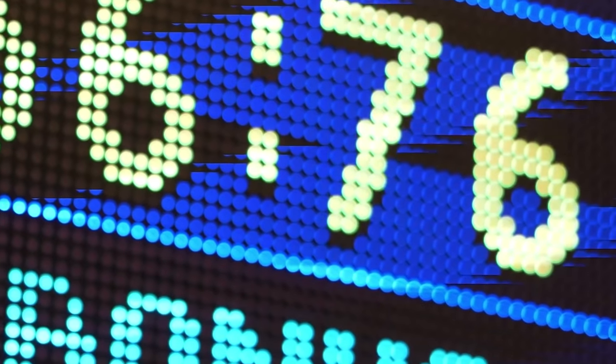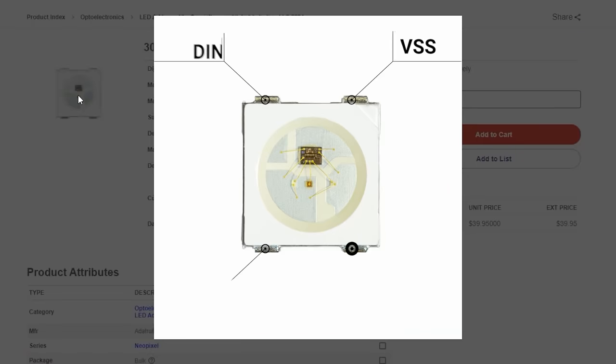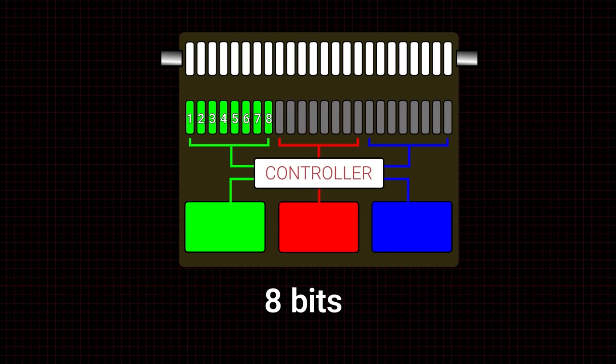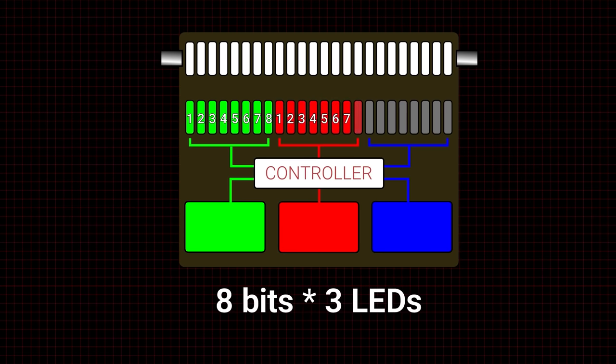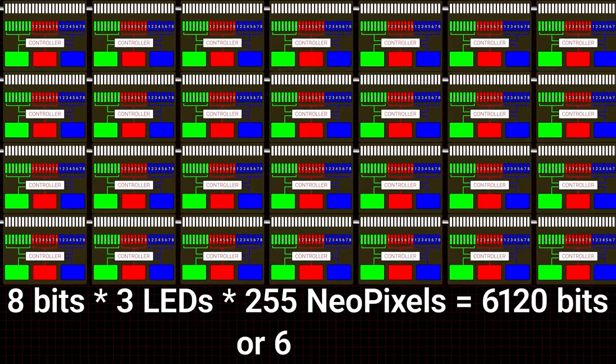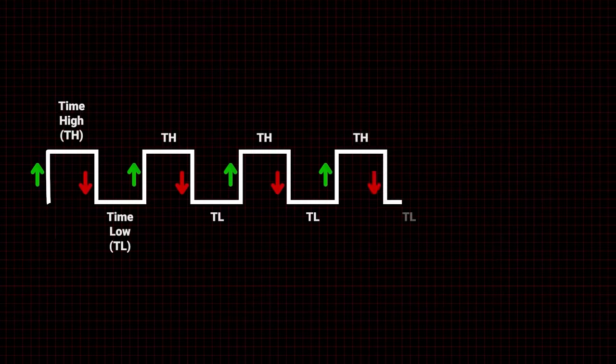For this week's Digi-Key Spotlight, check out their latest video on how the smart shift registers work inside of NeoPixel LEDs. If you're comfortable programming addressable LEDs but fuzzy on how exactly a single data pin can be used to define the colors and animations across an infinite length of lights, this video provides a great explanation with graphics that clear up a lot of the mystery.